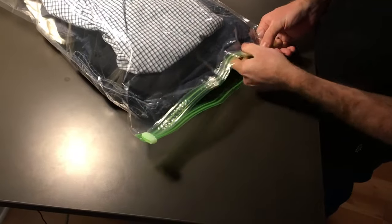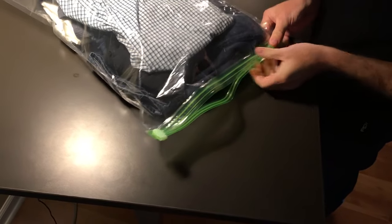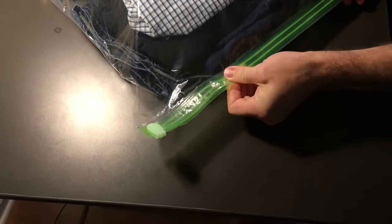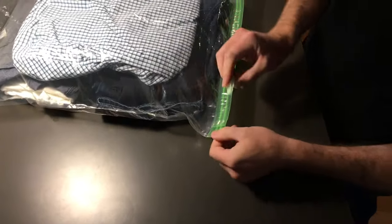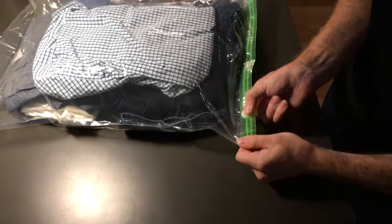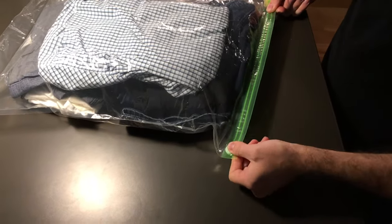I'm going to seal the top end manually, just like you would a Ziploc bag. You can see that there are two tracks here that need to zip together, and I'm just lining those up. Then this clip — it comes off so you can use it on multiple bags — you slide that on there. I like to run it twice: squeeze it nice and firm, make sure it's fully sealed, then run it one more time all the way across and back again.